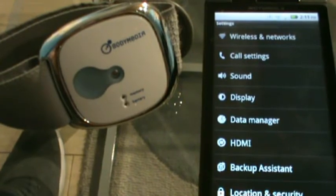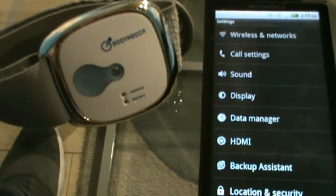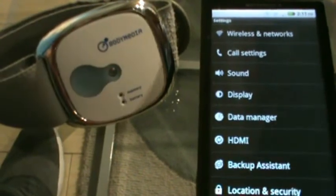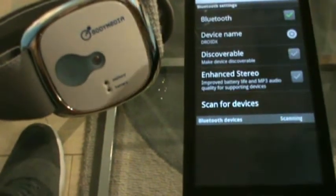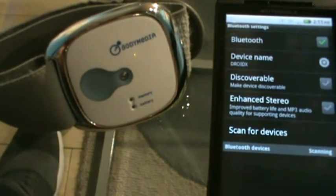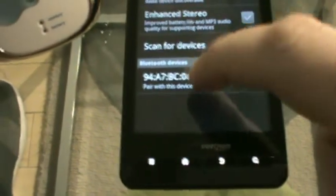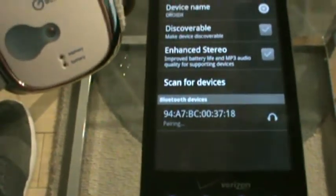Before you get started, you're going to want to make sure that your Body Media Fit is paired with your Android device. You can do this under the settings section in your Android, wireless and networks, Bluetooth settings. Click scan for devices, and hold press your armband button while being on body for 5 seconds, release, and it will pick up your armband. Tell it to pair with the device. The code is always four zeros.